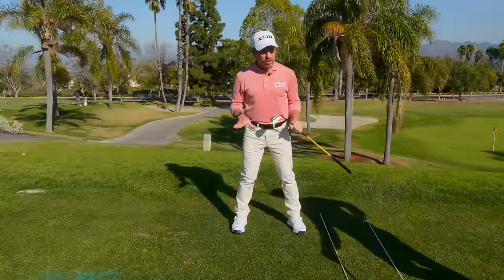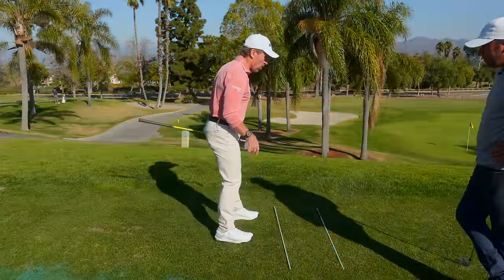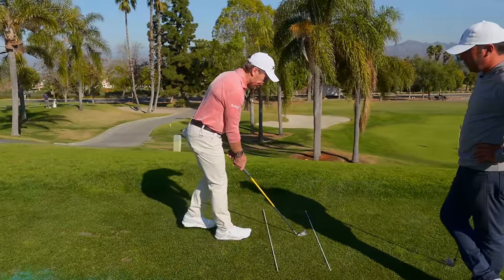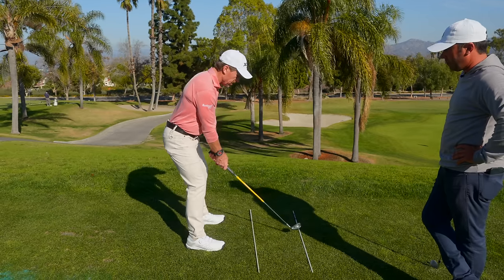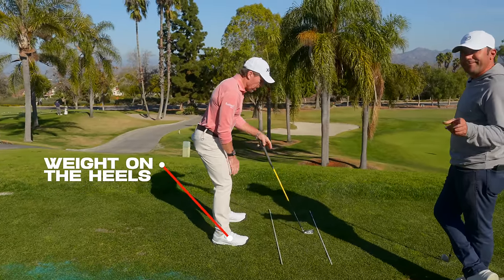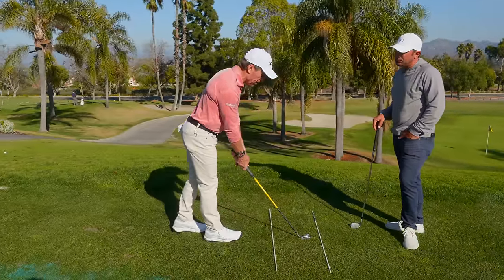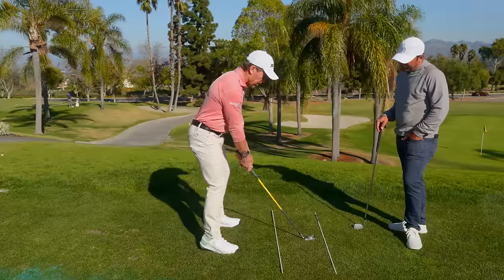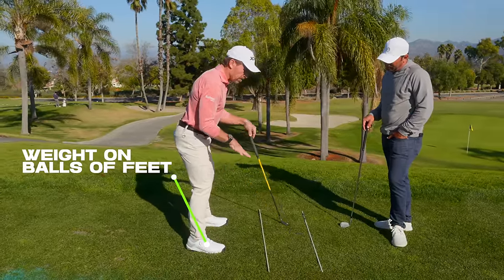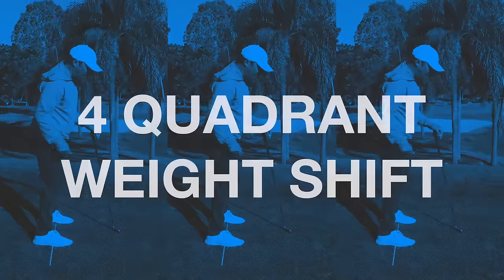Ultimately, where does your weight belong? It better be on the balls of your feet. I see so many people — a common amateur mistake — they walk in, step in too close, take their stance like this, set the club down, and they're back on their heels. I always ask: can you lift your toes? If you can, that's a problem. Get your upper body set, arms underneath your shoulders, adjust left and right — you should be able to gently lift your heels, meaning more weight is proportioned toward the balls of your feet.